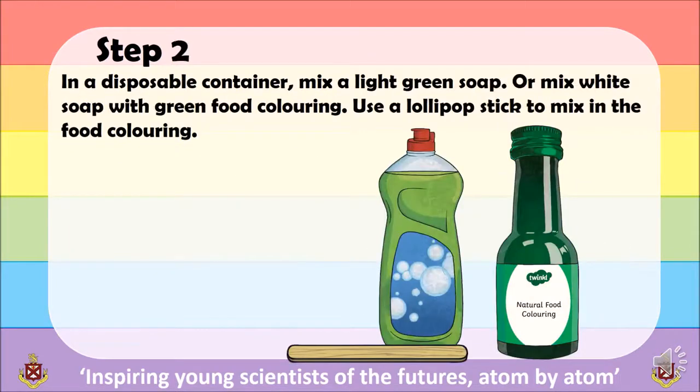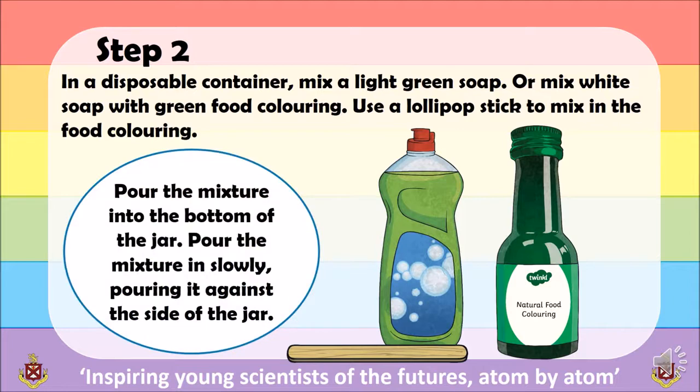Step 2: in another disposable container, mix a light green soap with some food colouring. Again, use your lollipop stick to mix the mixture. Once the mixture has been mixed, pour it into the bottom of the jar, slowly against the side of the glass jar.